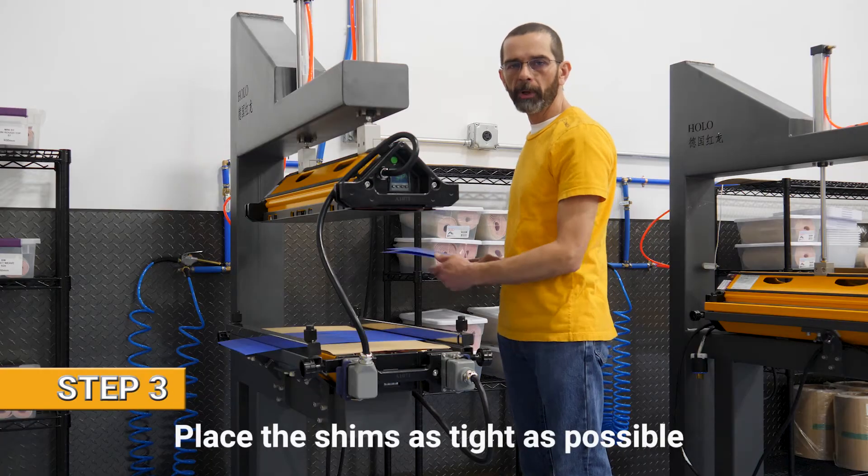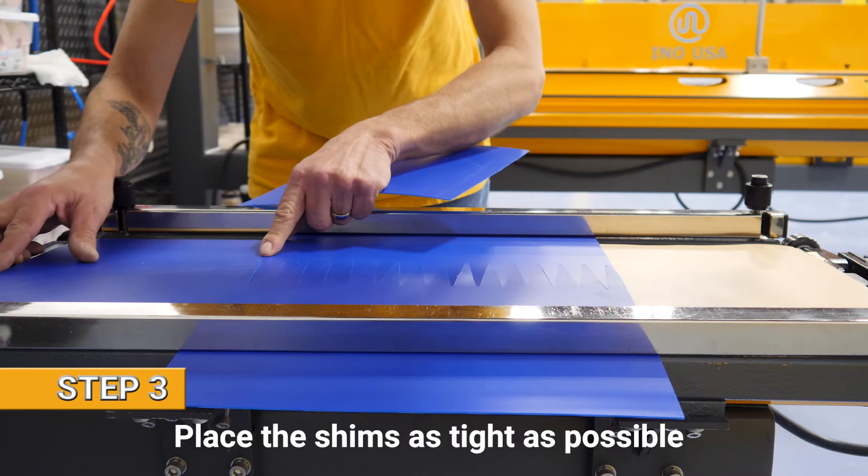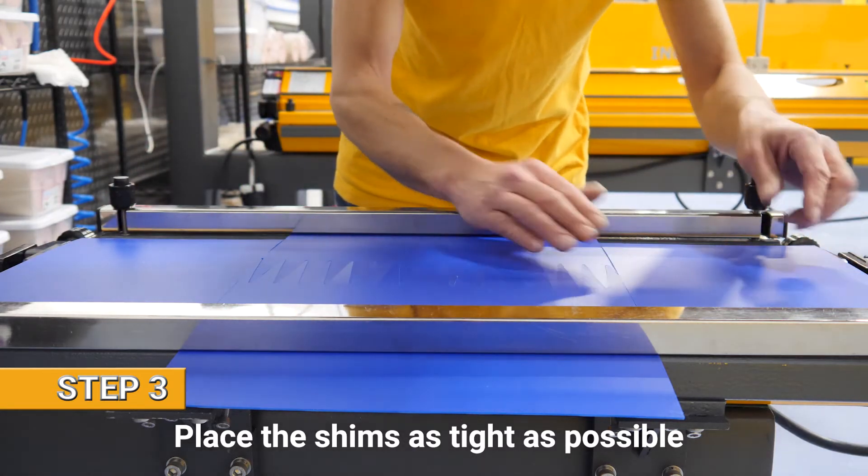The third step: we place the shims. Make sure that the shims are as tight to the belt as possible and that they fill the entire press.